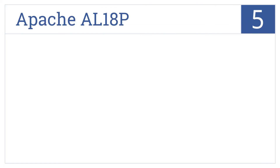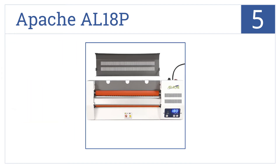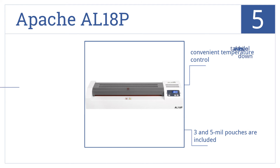Halfway up our list at number 5, the Apache AL18P has a solid steel construction and professional-grade motor. It can even take documents up to 18 inches wide. It comes with a convenient temperature control and includes 3 and 5 mm pouches, but it does take a while to cool down.